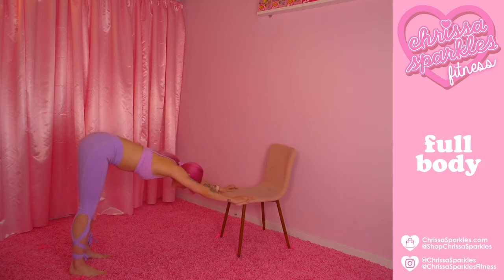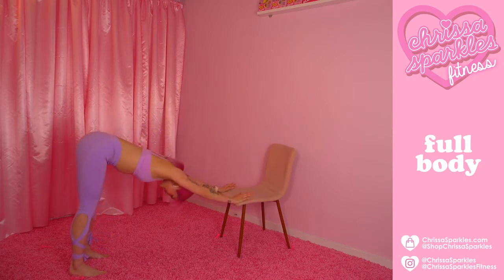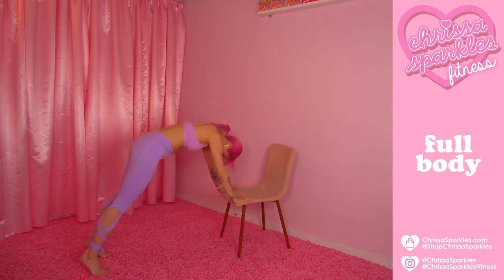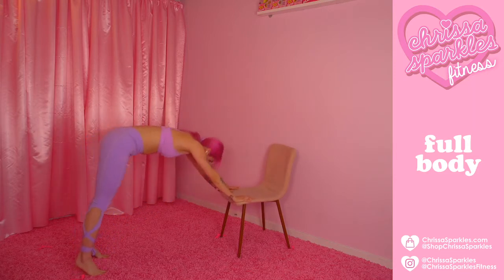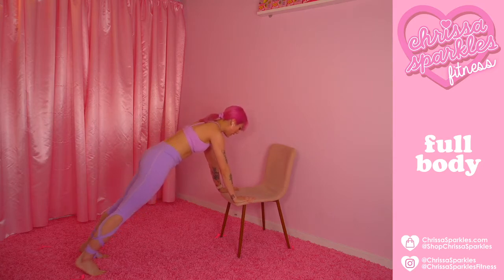Let's do a few more. Go ahead, place down your chair and take it down to the palms. We're going to send those hips down and reach those feet back so we're in this standard high plank. Take a deep breath in through the nose and send those hips back. Get that stretch through the chest, send those heels down, allow those hips to anchor over those heels and take it forward. We're just stretching through the body here to warm it up.